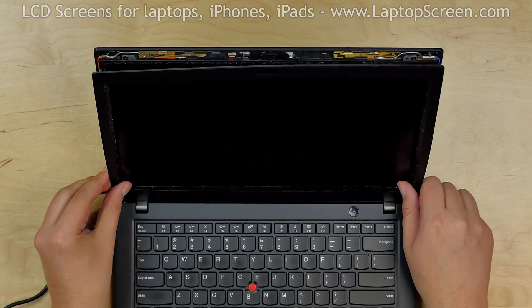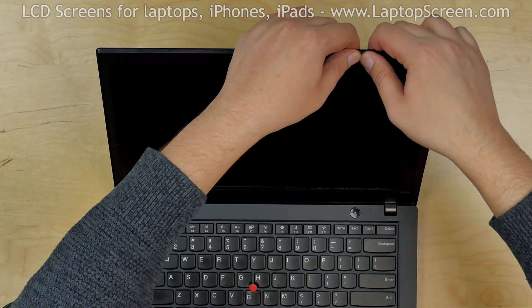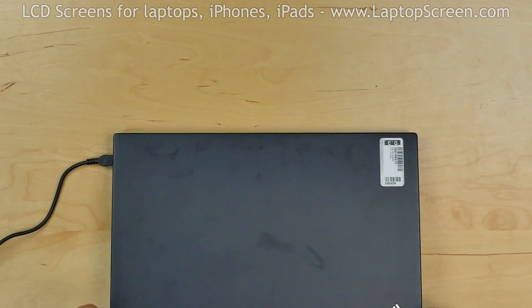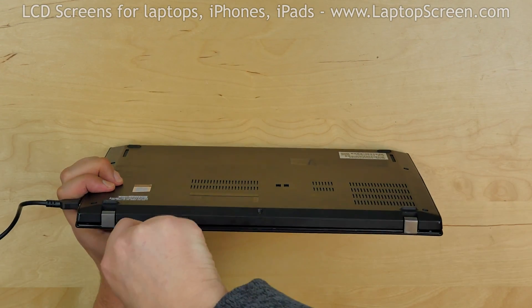Replace the bezel. Start from the bottom then go around the perimeter, snapping tabs back in place. Close the laptop and using a plastic pick, make sure that the bezel is snapped in along the bottom edge.